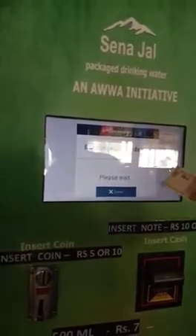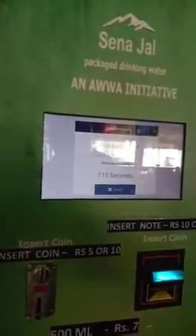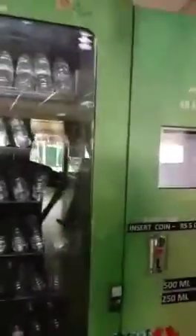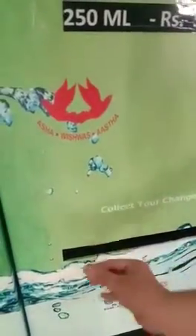The timer has started — about 17 or 18 seconds. I have to put the money, so I am putting in the 10 rupee note. The bottle is vending out. I have collected the bottle, and my balance of 5 rupees is shown here. So I got the 5 rupees back as change.